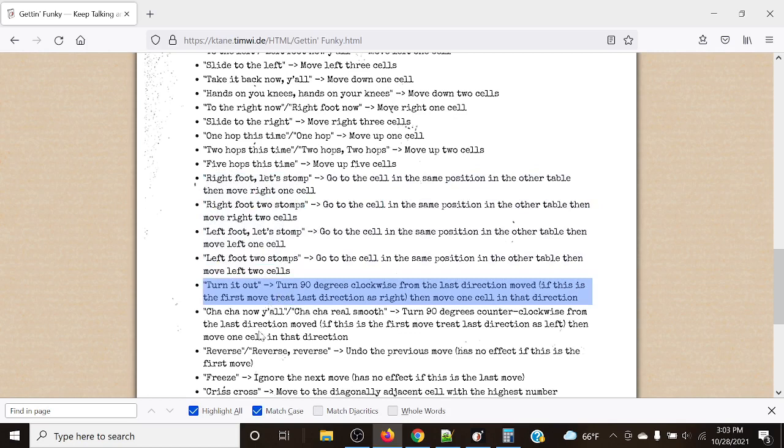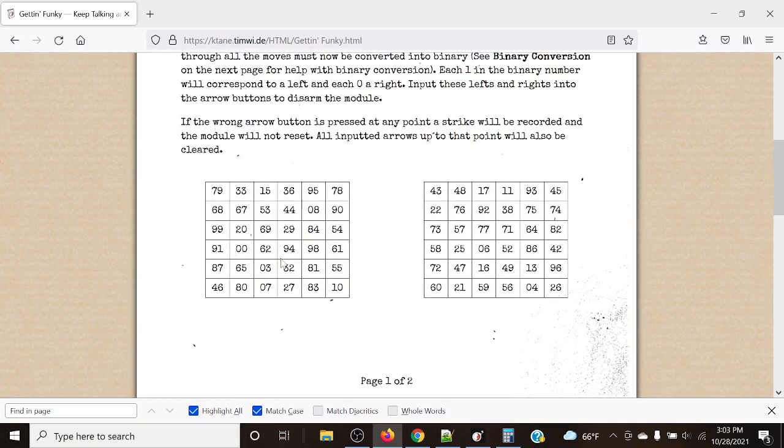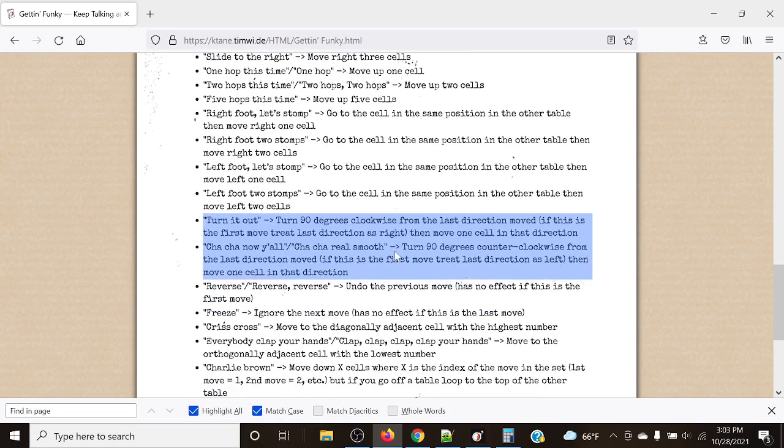'Turning out' is the opposite of cha-cha — instead of turning 90 degrees counterclockwise, you turn 90 degrees clockwise from the last direction moved. If left was our last direction, 90 degrees clockwise takes us up. Then we move one cell in that direction.